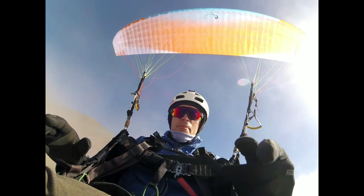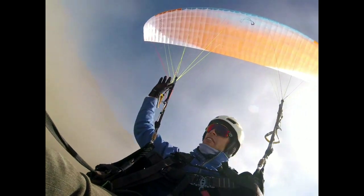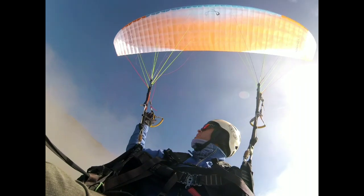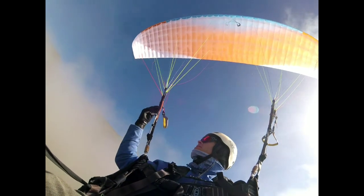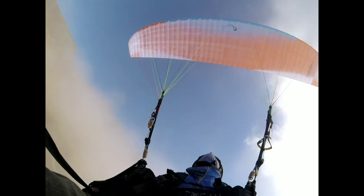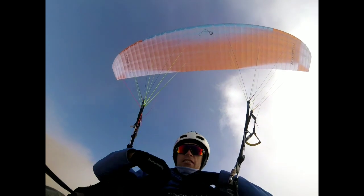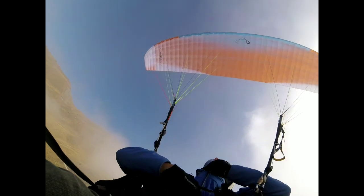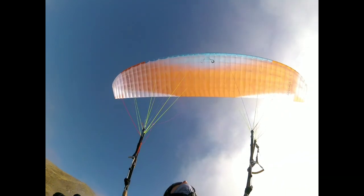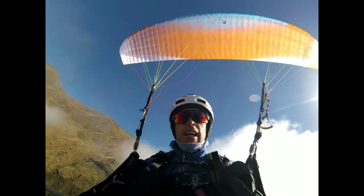No helmet cam, but it launched so easily in light wind. Yeah, three risers, nice long pulley, standard handle. Very, very minimalist. It's got some good pace. I don't know how fast it is but it feels good. You can see its aspect ratio - it's quite fat. It's a modern glider.